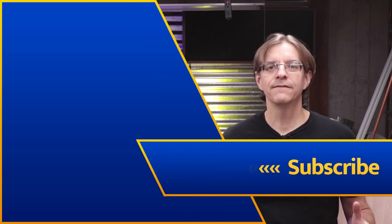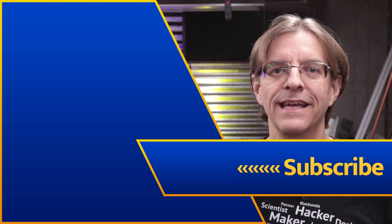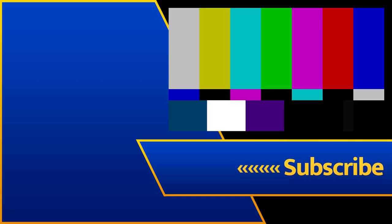Thanks for joining me on this creative journey that we're on. I'll see you over here in this video that YouTube thinks you'll like. And while making things, remember: perfection's not required — fun is.